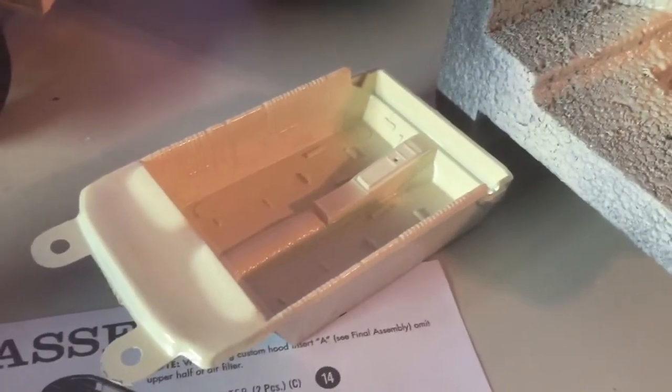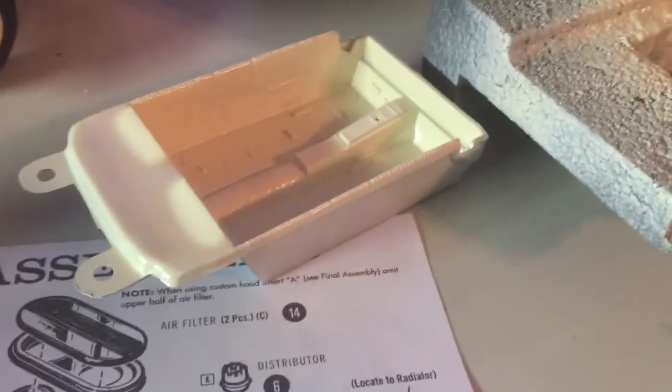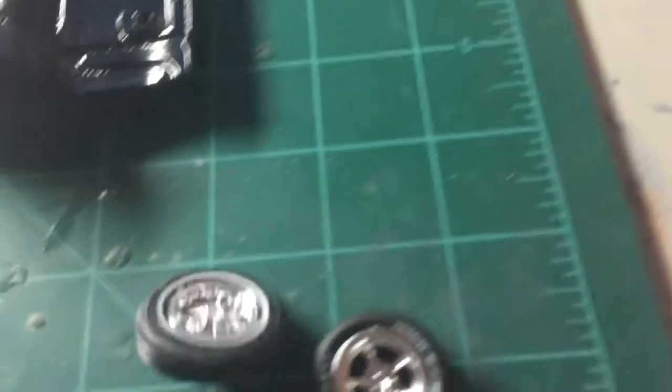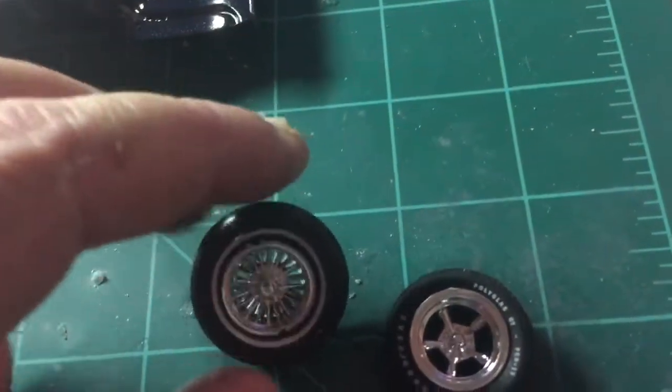The bottom of the interior tub will be done in black flocking, and we'll probably do a little detailing on the door paneling in there. And here are a couple of the rims that I chose to look at.